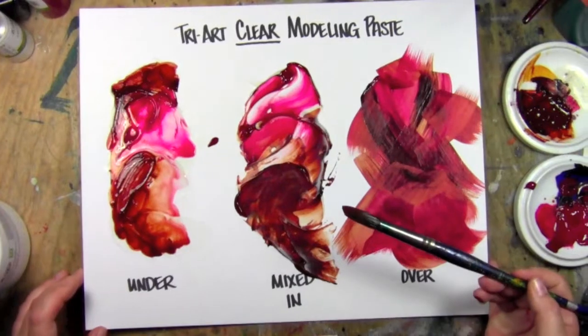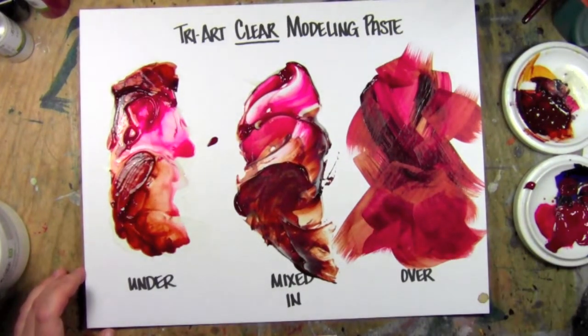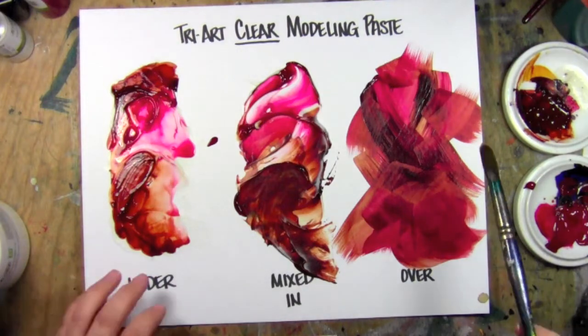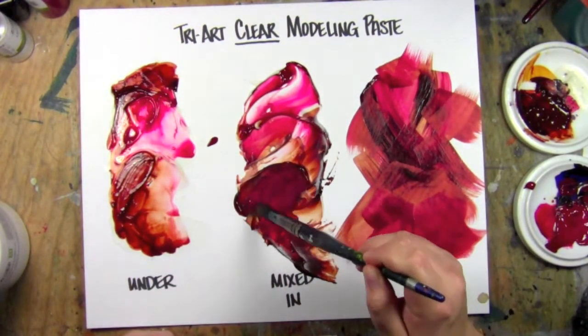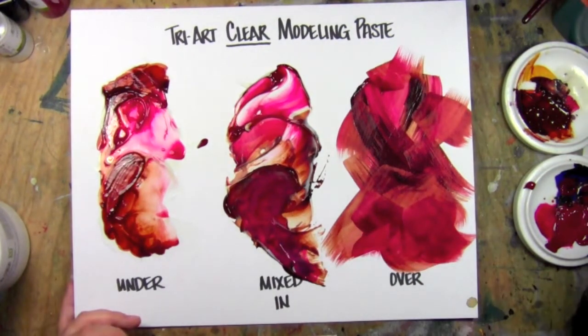I think this product is really great. I love molding paste and the texture. Being able to mix it and not change the color was awesome, because then you can do layers and more layers on top and experiment with that.